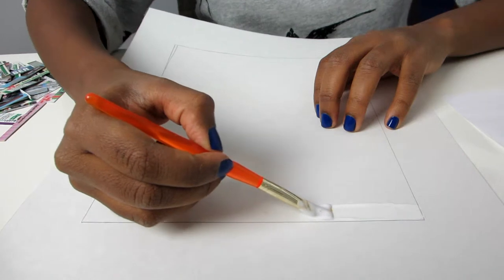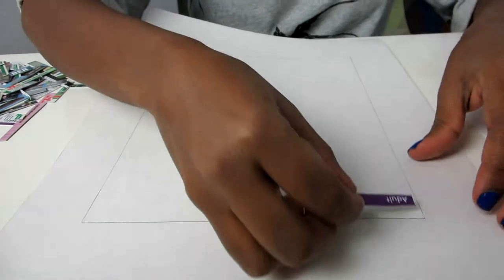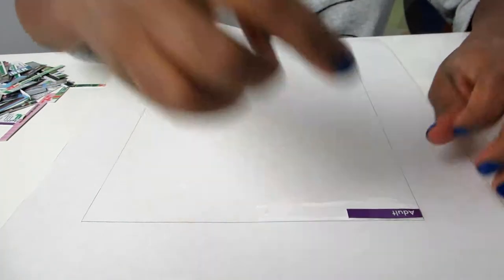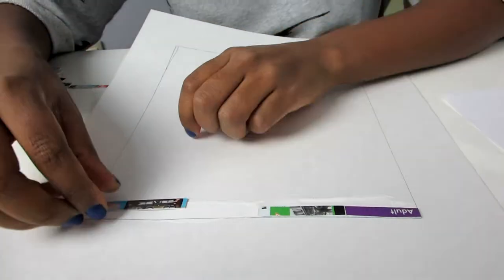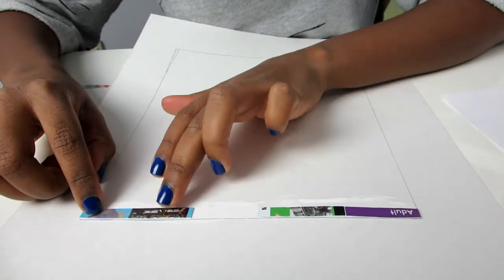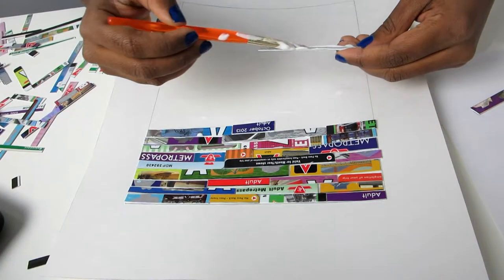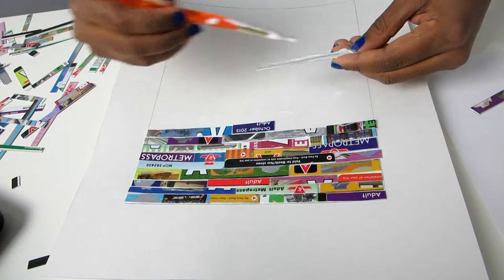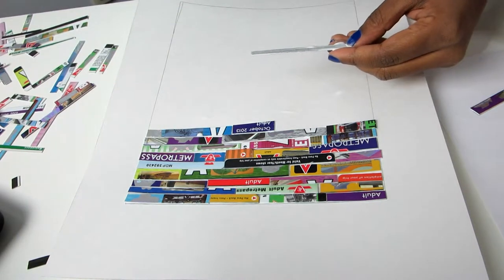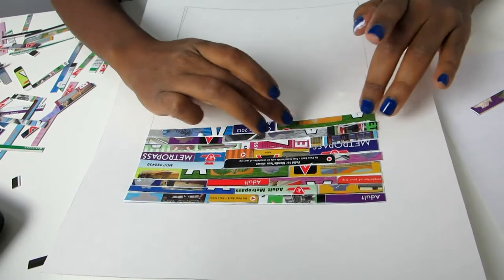There are two ways to go about affixing the card pieces onto the bristle board. You can apply the Mod Podge directly to the bristle board and then apply the piece of the card to the board. Another way is to glue the back of the strip you've cut, apply the Mod Podge there, and then stick it onto the bristle board.